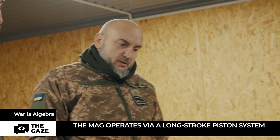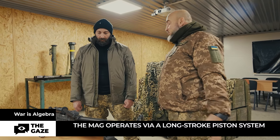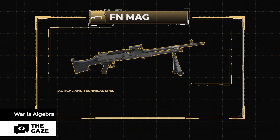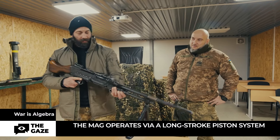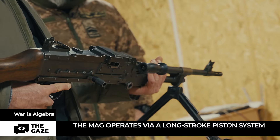It is belt fed and you can shoot continuously up to 1000 rounds, then you'll need to replace the barrel — the same as with other machine guns. FN MAG specs: caliber 7.62×51mm, initial bullet velocity 840 m/s, effective range 1200 meters, maximum range 1800 meters, barrel length 630mm, rate of fire 600–1000 rounds per minute, overall length 1263mm, weight 11.79 kilograms. This machine gun is of high quality and durability.